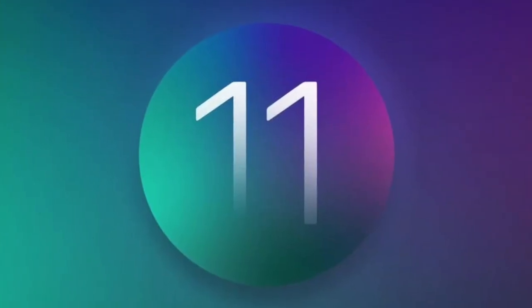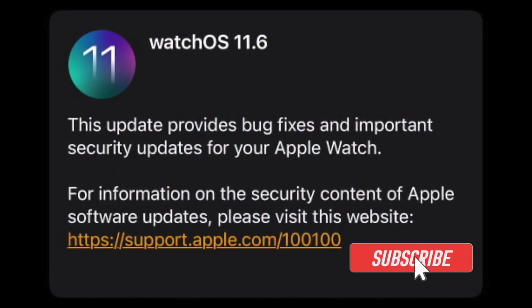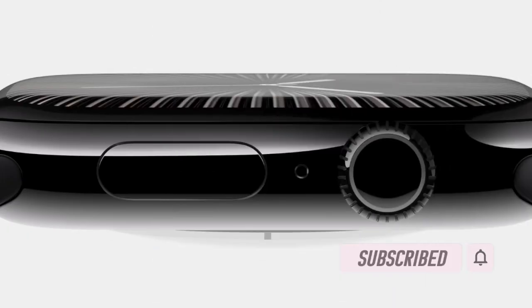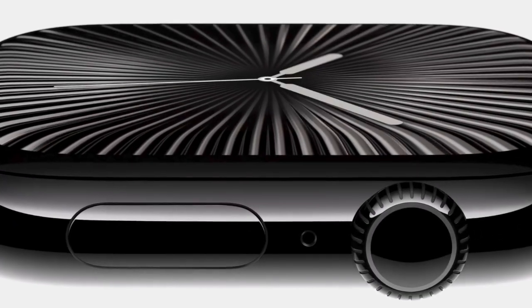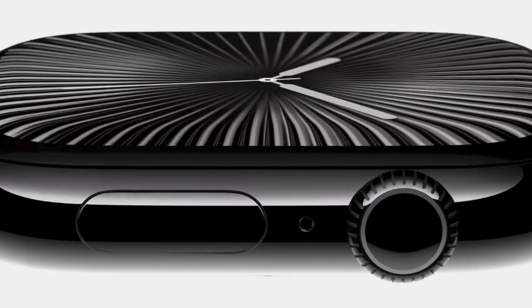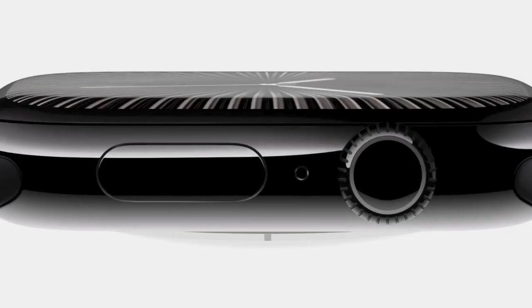Hey everyone, welcome back. Apple has just rolled out watchOS 11.6, the sixth official update to the watchOS 11 operating system. This new version comes more than two months after the rollout of watchOS 11.5. The update is available for Apple Watch Series 6 and later, all Apple Watch Ultra models, and the Apple Watch SE second generation.